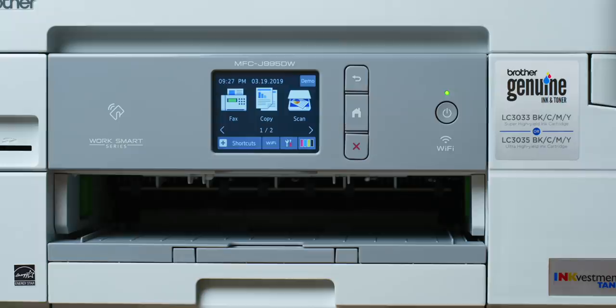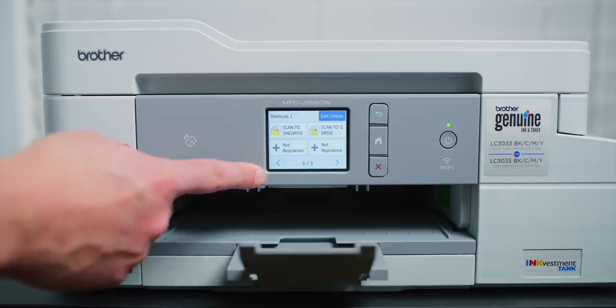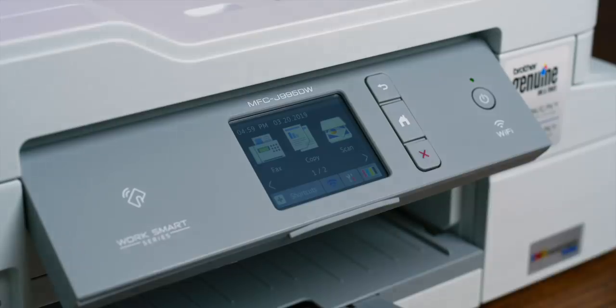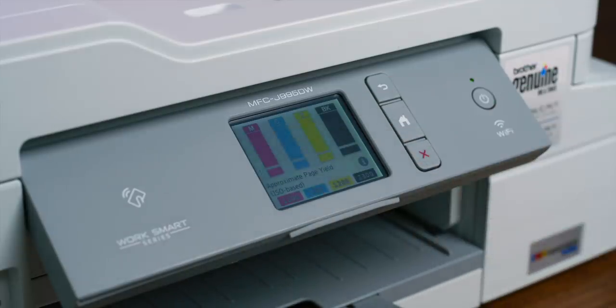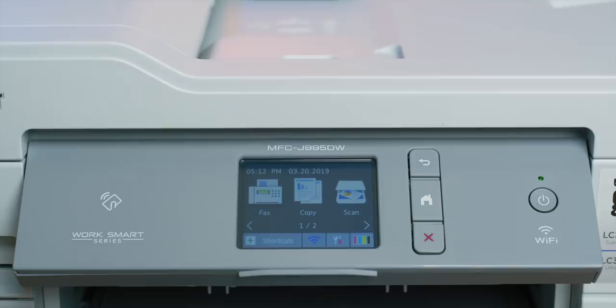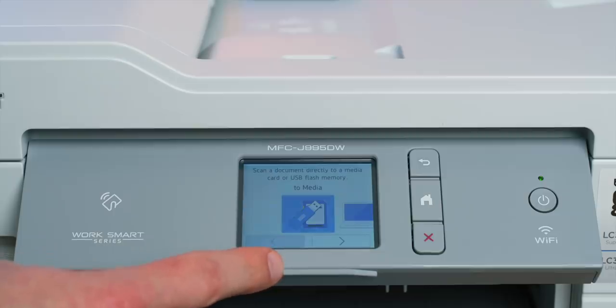The 2.7-inch touchscreen displays a software interface that is relatively snappy in operation and offers plenty of functionality. The home screen displays the time and date, your custom shortcuts, Wi-Fi setup and settings, and the new and exclusive Brother Intelligent Page Gauge. The Intelligent Page Gauge monitors your ink usage and displays estimated remaining page counts or prints that you have left.